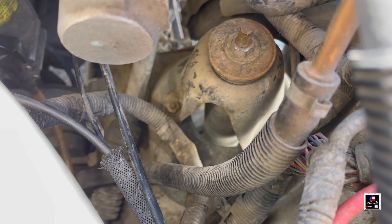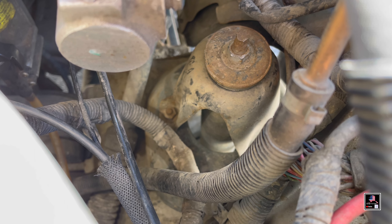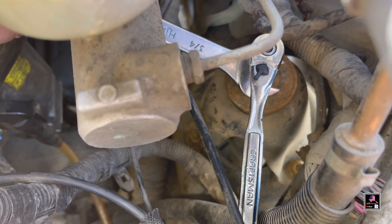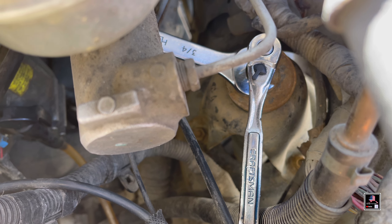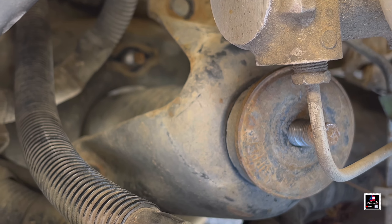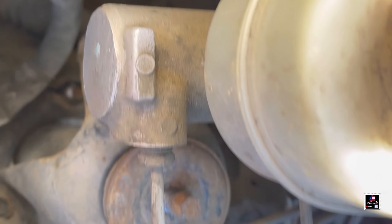Before breaking that third nut loose, I'm going to undo the top of the shock tower. I'll use a three-quarters wrench and a nine millimeter socket to hold the top so it doesn't spin the shock. You put the socket on top of the nine millimeter, take the three-quarters wrench — which is a little bit big — and with both hands undo it. Once you undo the top nut and the three nuts on the tower, make sure you take the rubber and the washer off and remember what order they go in.